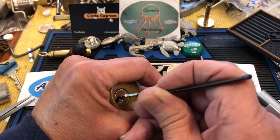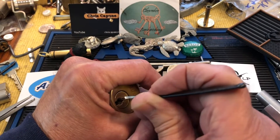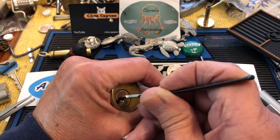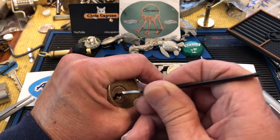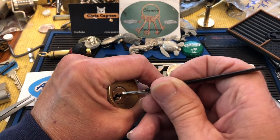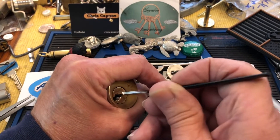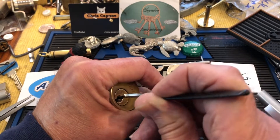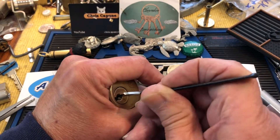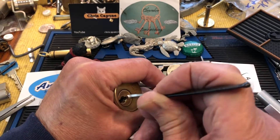Come on, come on — maybe one or two away. I don't think it's one, I don't think it's two. I'm using a different pick — I'm using a Sparrows Lunatic to kind of get up in there.